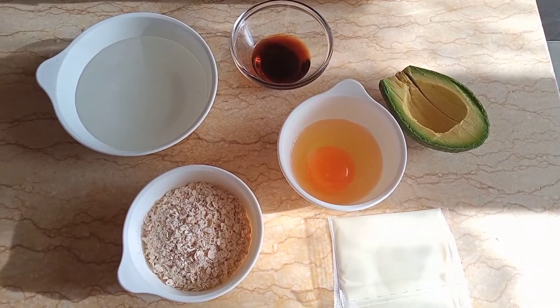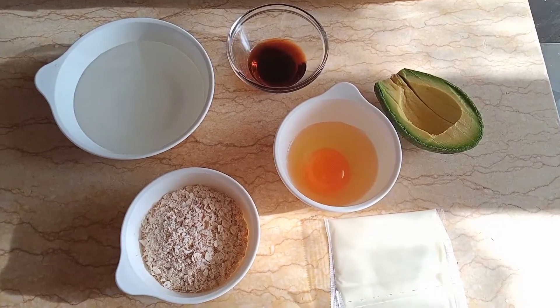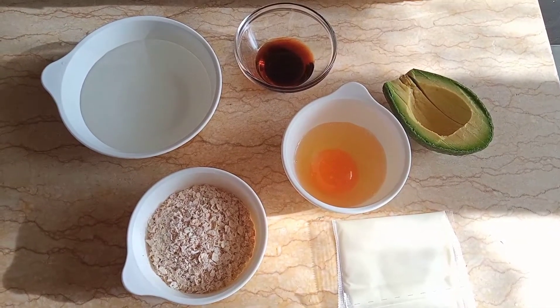Hi guys! Welcome back to my channel. This is Cindy Nang Hong Kong and today we're going to make a very simple yet delicious and healthy breakfast.